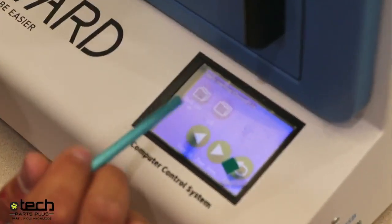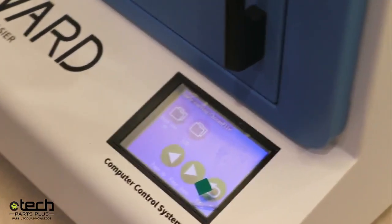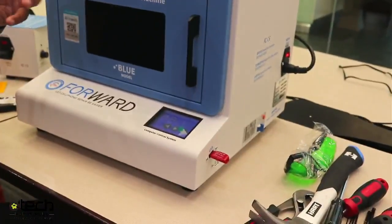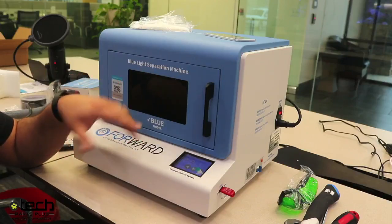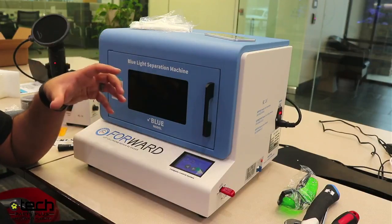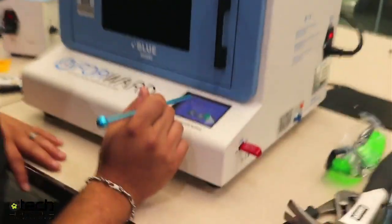Hit carving, go to iPhone, then it says back cover and LCD. The LCD function is meant to help with the refurbishment process — if you're refurbishing, you put a screen in there and it burns the glue on the edges so it's easier to remove the bezel. It's not meant for opening a phone — if you do that, you're basically killing the screen. More commonly, you hit back cover.